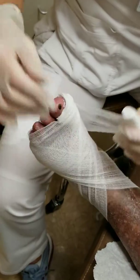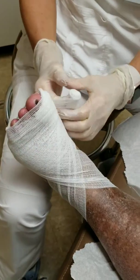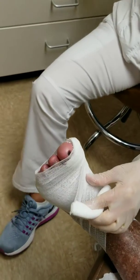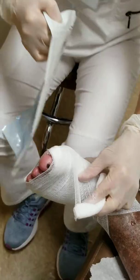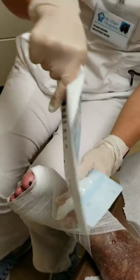The only thing I worry about is if you rip the tape on and off every day, you're going to start to break down his skin. So if his skin starts to look a little fragile, don't use the tape — use this instead.